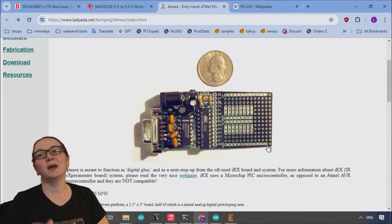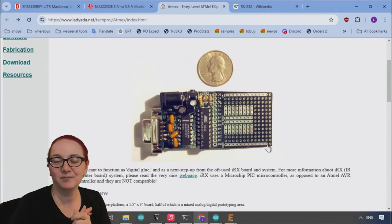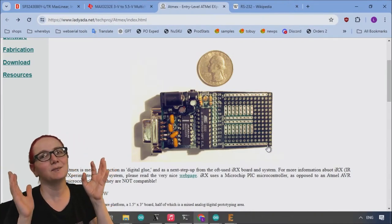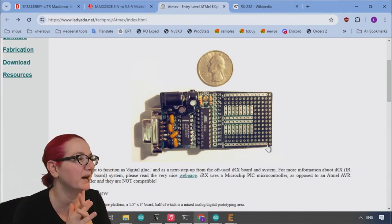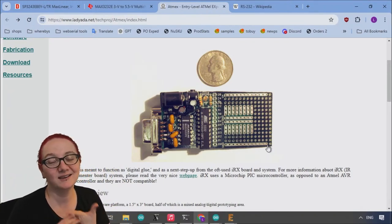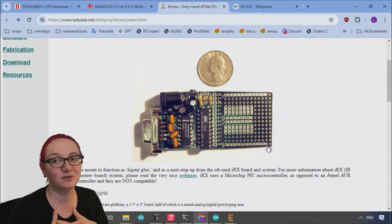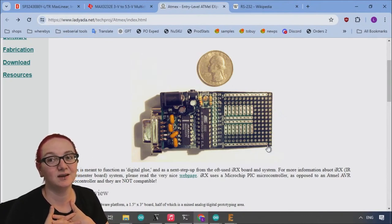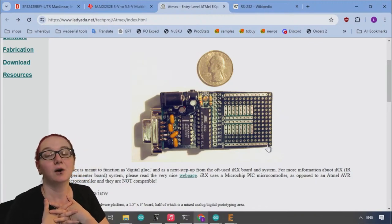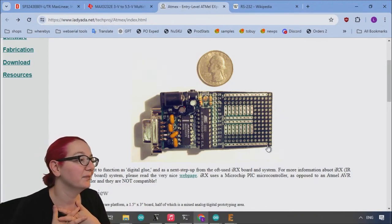Thankfully, these days we have chips like the RP2040 that have built-in USB and built-in USB bootloaders — it's like a magical time. But there are still a lot of times where you're dealing with retro technology. There's still plenty of industrial equipment that uses RS-232, and you can still buy computers that have hardware COM ports.